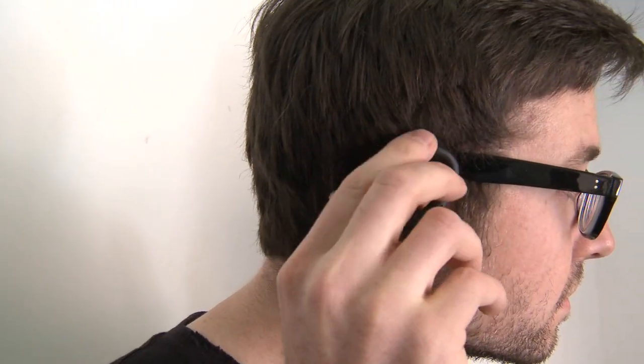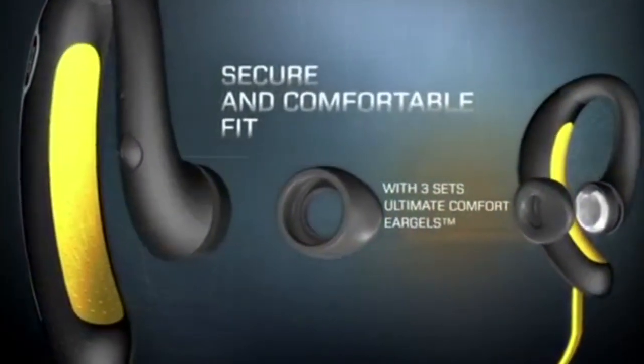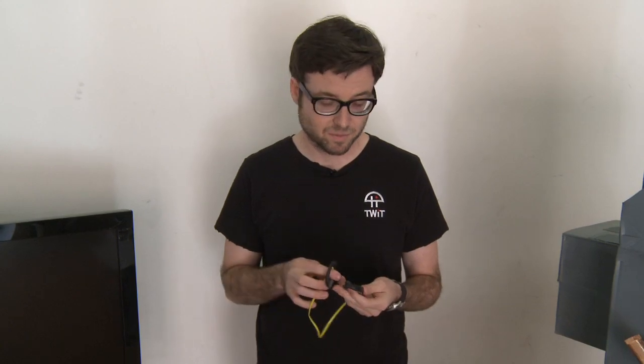Now with these headphones, they don't fit me very well. And if you wear glasses that are relatively thick like mine, they won't fit at all. So if you're thinking about wearing sunglasses or you wear glasses like me, these aren't going to fit that well. The headset does come with three different rubber fittings so you can try and see if one works better than the other, but I tried all three and none of them seemed to help much. It was more of the design that didn't fit around my ear.